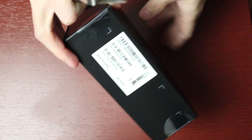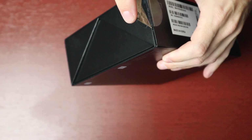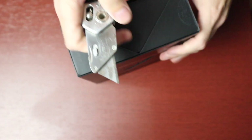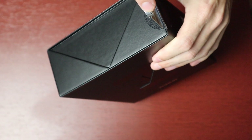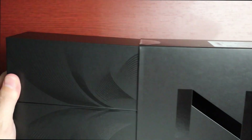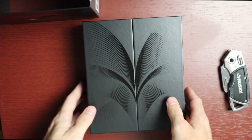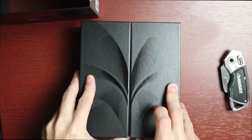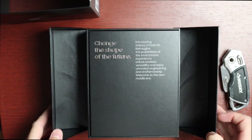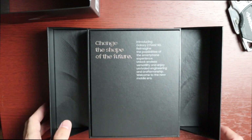Let's go ahead and open it up. We've got the handy dandy knife here to cut this open. It's such a pretty box I don't want to mess it up. Alright, we have a little sleeve here — oh man, the hype is real. That's so cool.